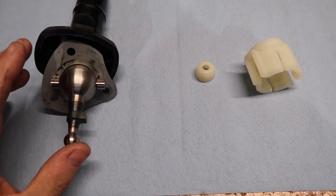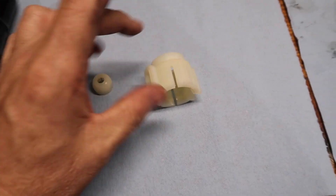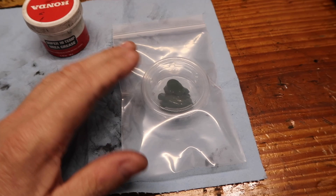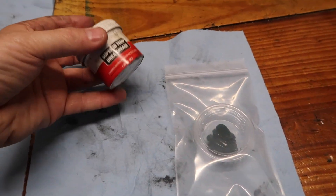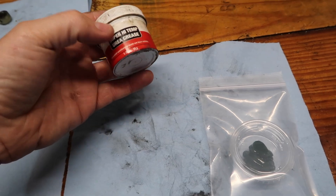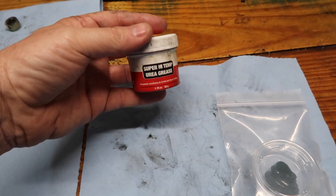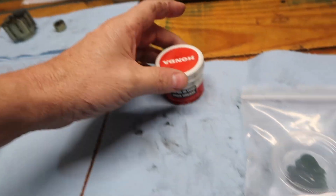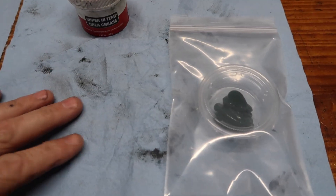Now we have our shifter cleaned up. There is the ball and there is the cage. This is important: use the grease that we're providing — this is the best grease. There are obviously a lot of options out there, but this is a super high temp grease. We use it around anything hot, obviously release bearing and such — it's just my opinion the best grease. So if you buy from us you're going to get that grease.